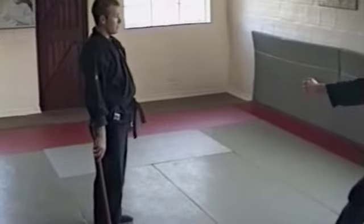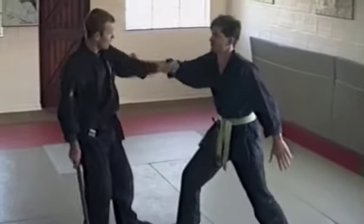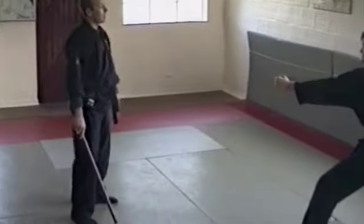Doing one thing with one hand and something different with the other. You might want to come and grab me with that hand, but he doesn't see the handball. Blocks and just come and punch — you need to take it out almost easily. Different types of block with the handball.